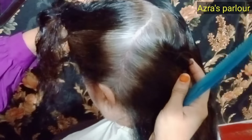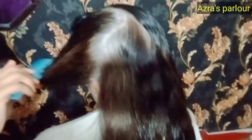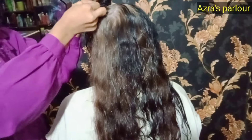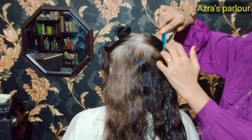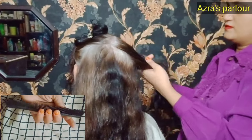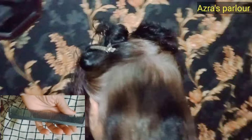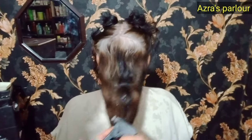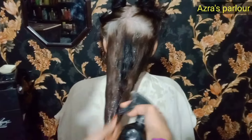First of all, I am sharing a layer cut with you, which is a very easy way. You can make a section like this. Combing is very important — comb so that your hair will be set for the haircut. Use a hair cutting comb. You can see how to use the hair cutting comb.